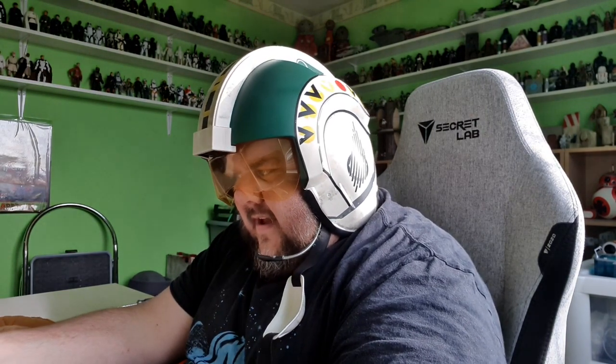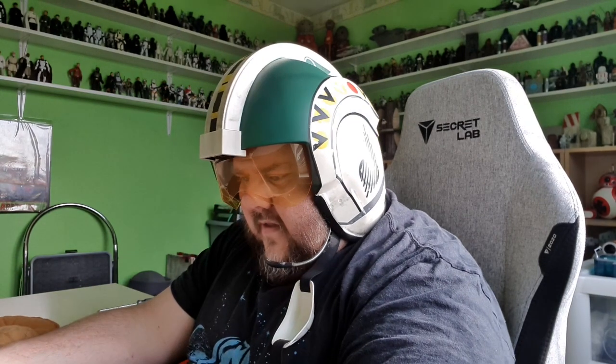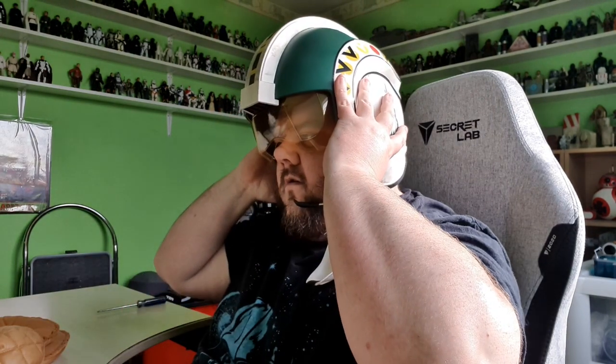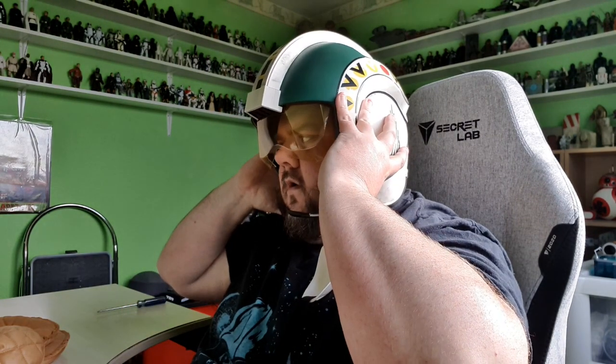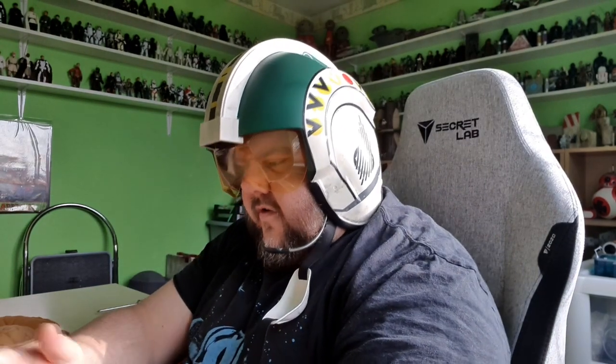I'm pretty sure it said there were meant to be LEDs flashing or something. I'm not sure about that now. I can't really see anything on the visor. Oh, there is actually — no, there isn't. No, I can't see anything on the visor.